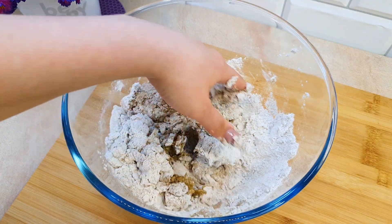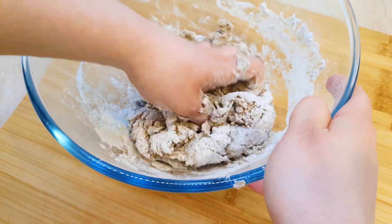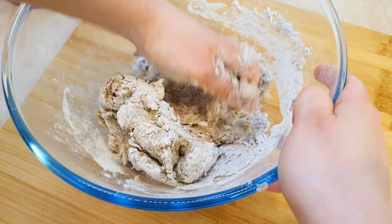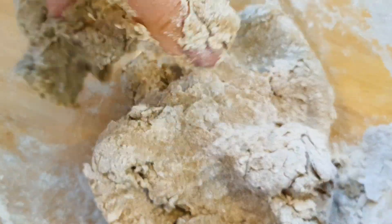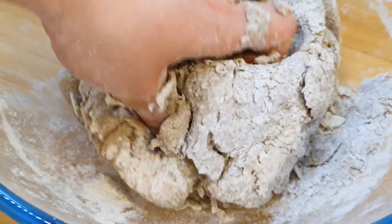I'm going to put it in a little bit. You can't give it a lot.